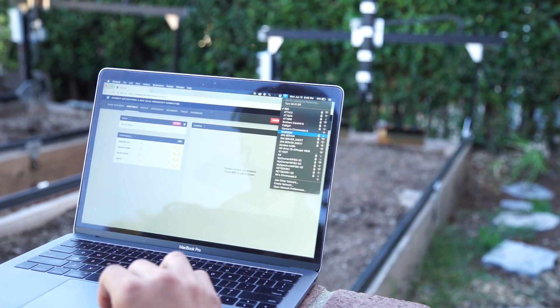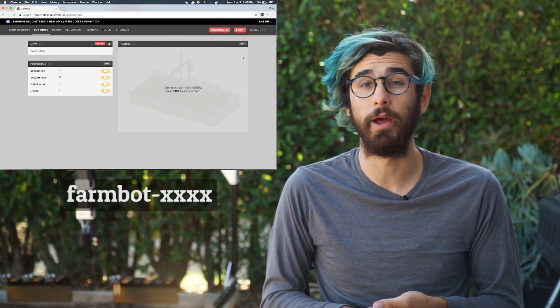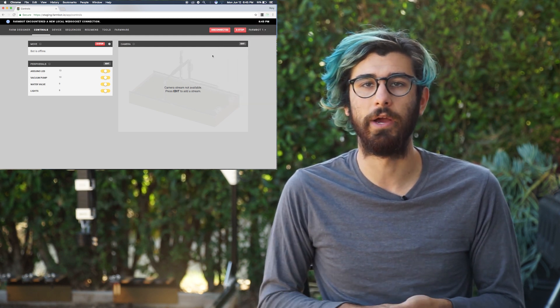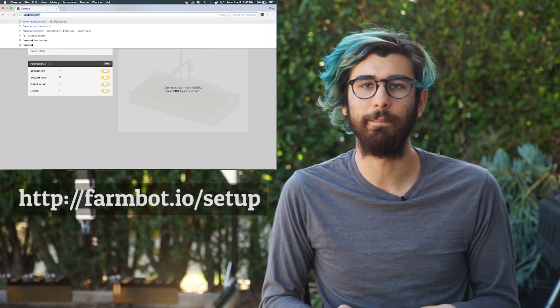Once you've plugged in the FarmBot, it will turn on what we call the Wi-Fi configurator program, and this allows you to connect the FarmBot to your home Wi-Fi and your web app profile. Using our laptop, we'll look at the Wi-Fi networks that are available and we'll see that FarmBot has created a network. Let's connect to that network with the laptop, and now we can navigate to any web page.